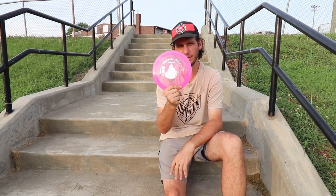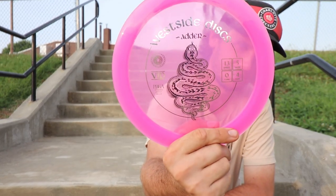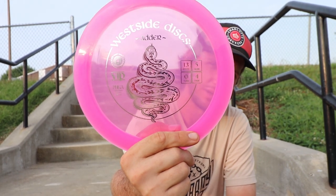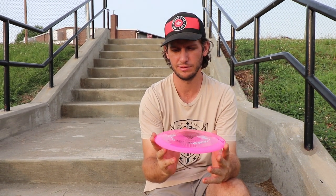I'm going to do one more today. It's the Westside Adder — awesome stamp on it. Flight numbers 13-5-0-4. This is also VIP. This thing caught my eye. I won this at one of the leagues here in Charlotte as kind of like a payout.